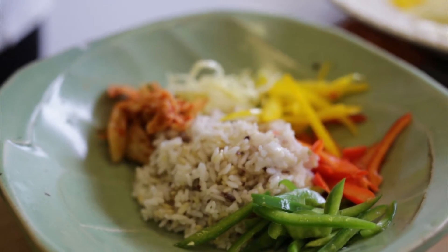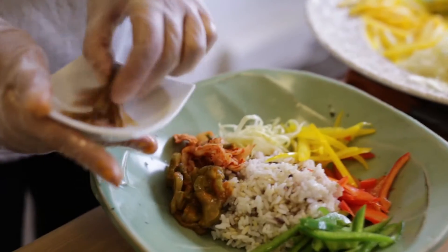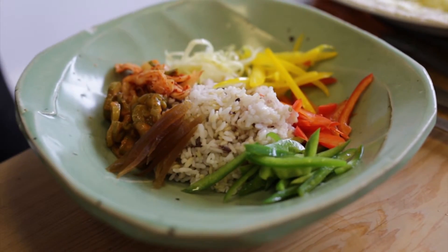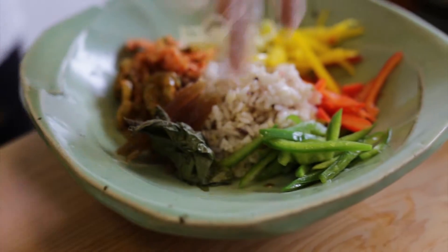Cucumber pickle, marinated in the miso. And this one is watermelon pickle. This one is sesame leaves pickle.